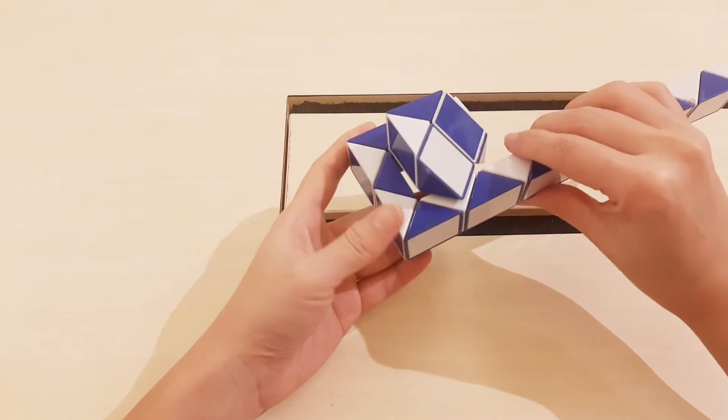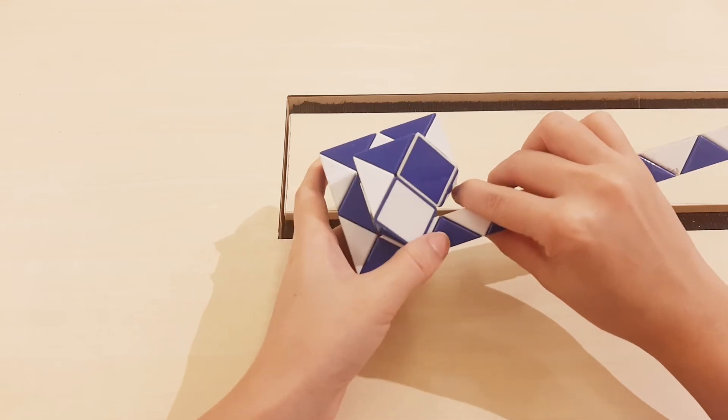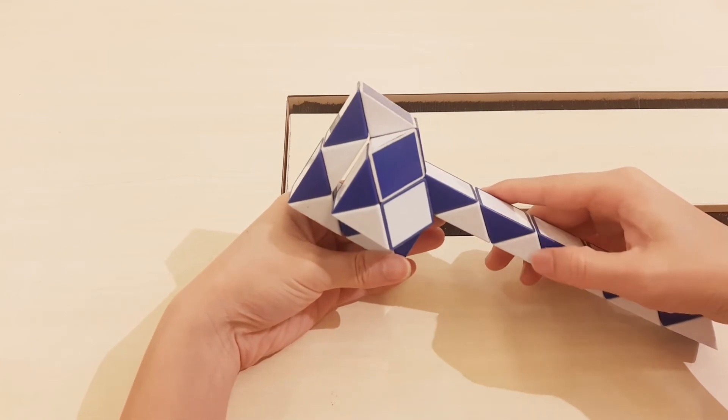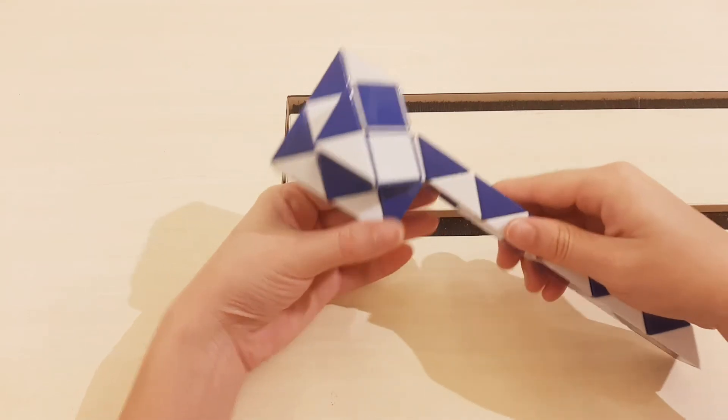Can you follow? One, two, three. Move to the left. One, two, three. Go to the right.